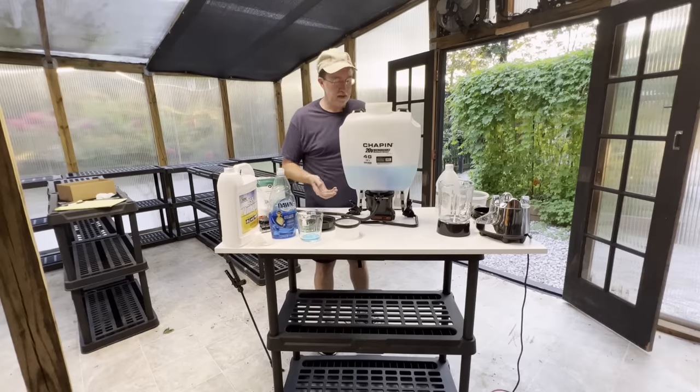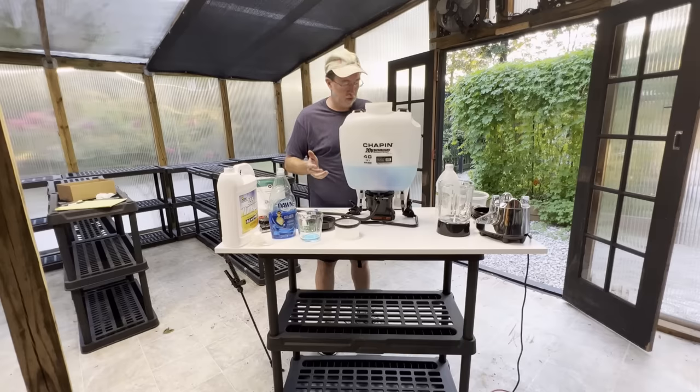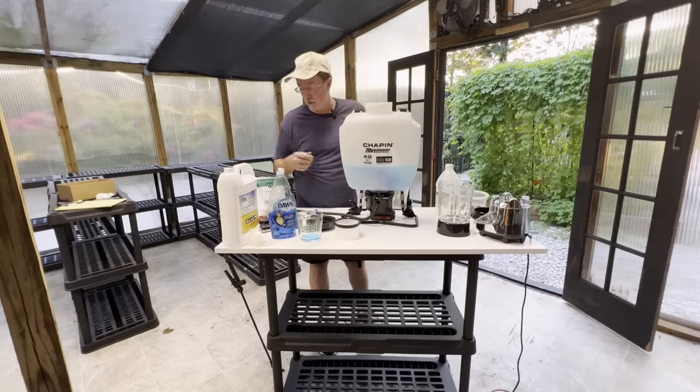We're going to move this outside, top it off with water, and go out into the area that I need to spray. And we'll know in 24 to 48 hours how well it works.